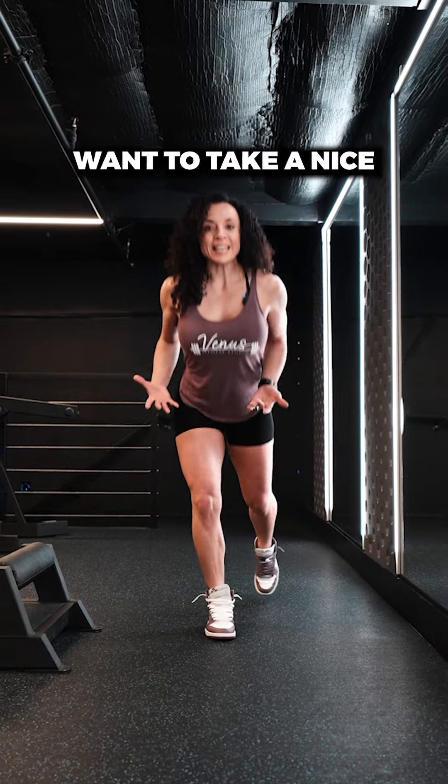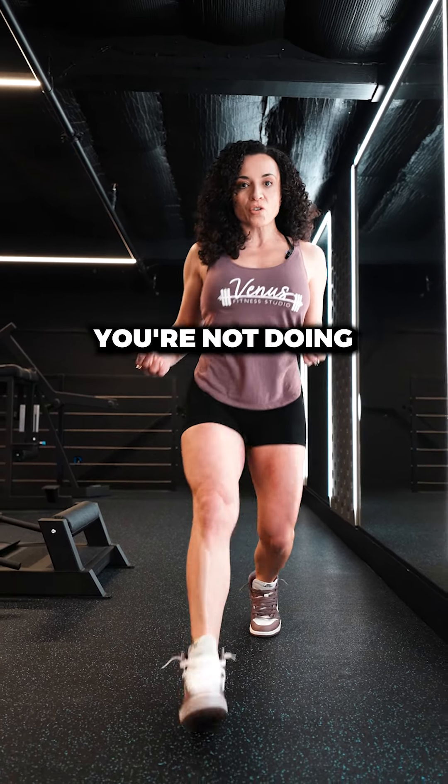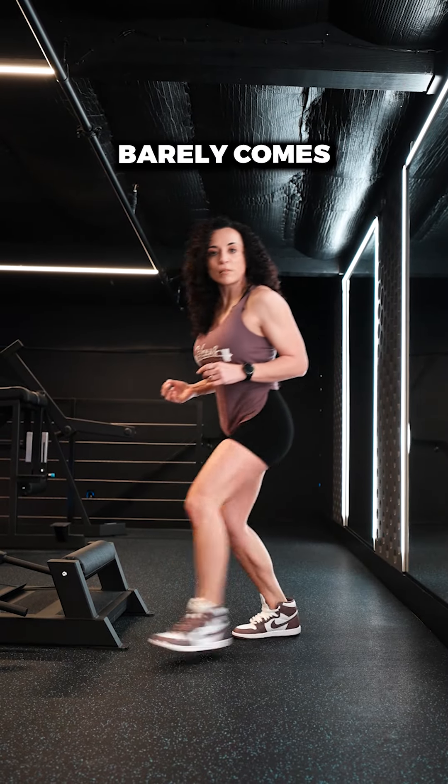For the glutes, you're going to want to take a nice long stride. The one thing you want to make sure you're not doing is these little baby lunges where your back knee barely comes to the floor.